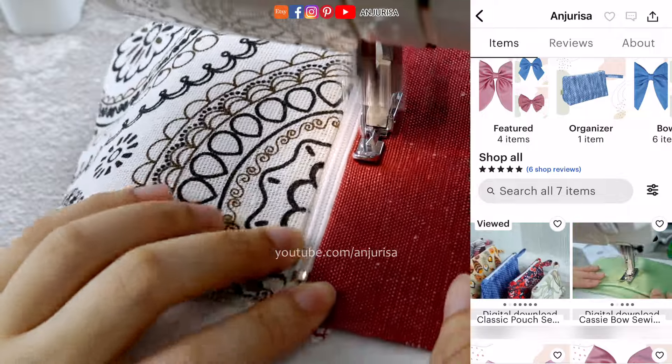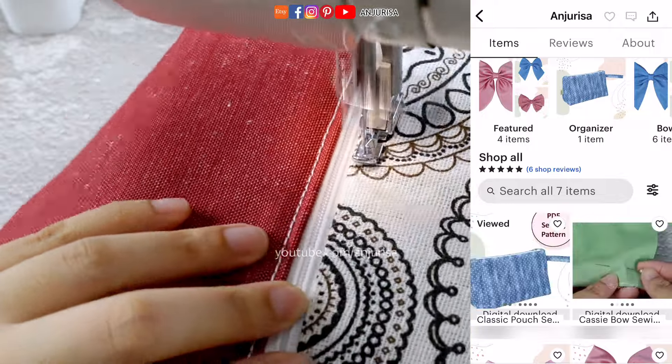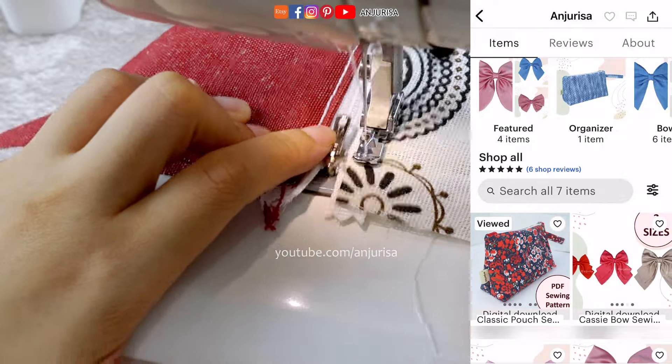If you're enjoying this tutorial and would like to support my work, consider visiting my Etsy where you will find other exclusive patterns. While I'm just getting started, your visit and feedback mean a lot as I continue to grow my Etsy. Click the link in the description below to explore.